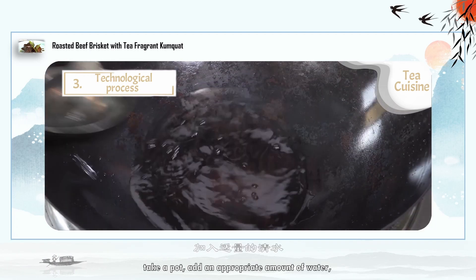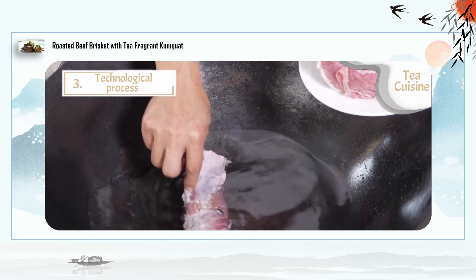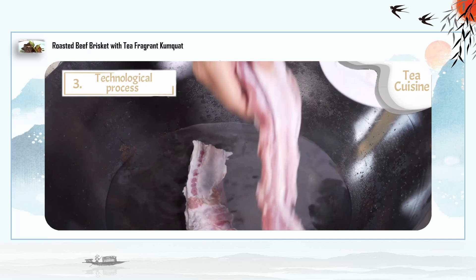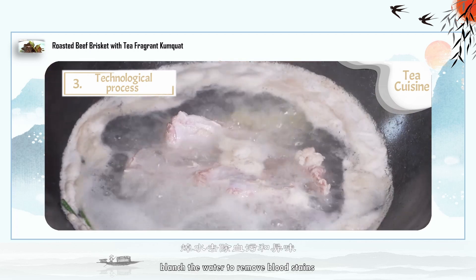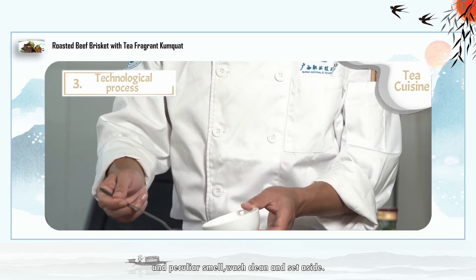Take a pot and add an appropriate amount of water. Put in the beef brisket and blanch to remove blood stains and peculiar smell. Wash clean and set aside.